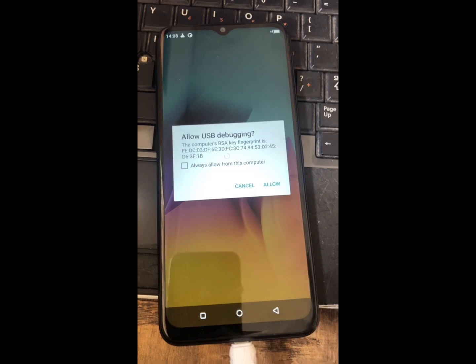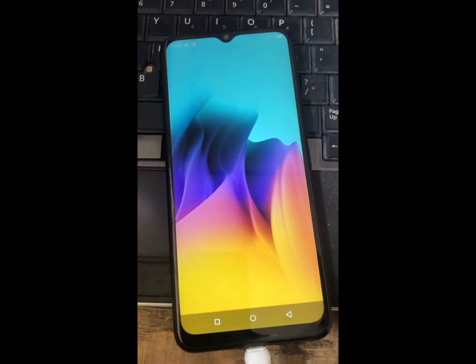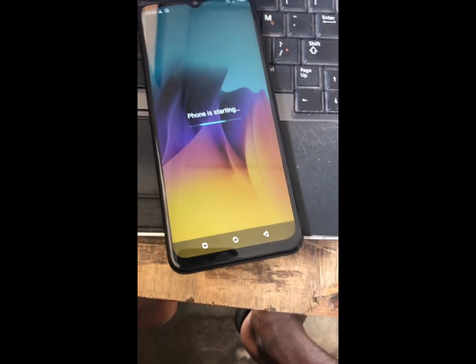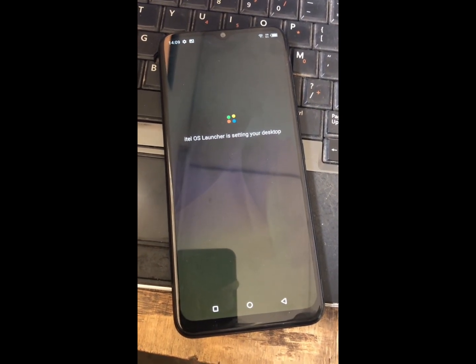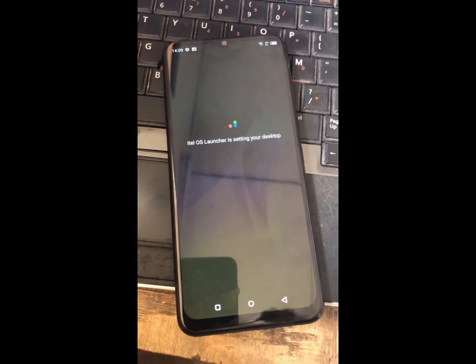So the phone has booted up, still loading the apps right now. We can now remove the cable. The launcher is now setting on the desktop.